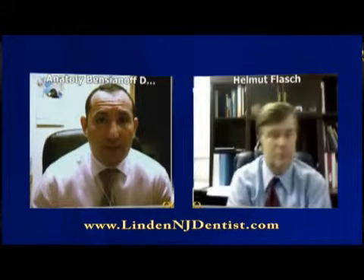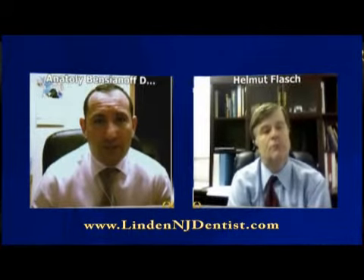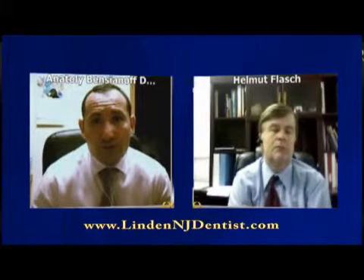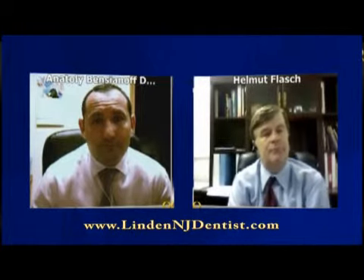Aesthetically it looks a lot better, and they don't have to worry about dentures moving around or coming out. There's no taste of that nasty glue from denture adhesive, because with implants the dentures are very stable — functionally and aesthetically more pleasing. And there's no glue needed at all.